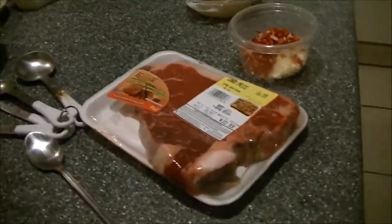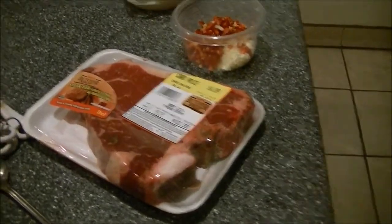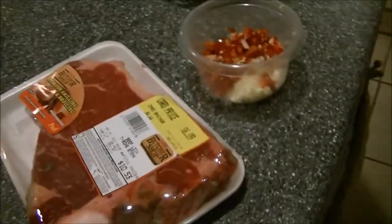If I didn't mention it before, it's always good to take your meat out at least a half an hour before you prepare it, because it's better when it comes to room temperature. When your meat is really cold and it hits the hot pan, it just isn't right. So always let your meat get to room temperature first.